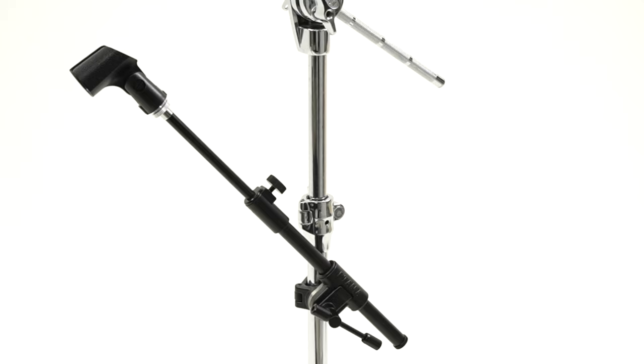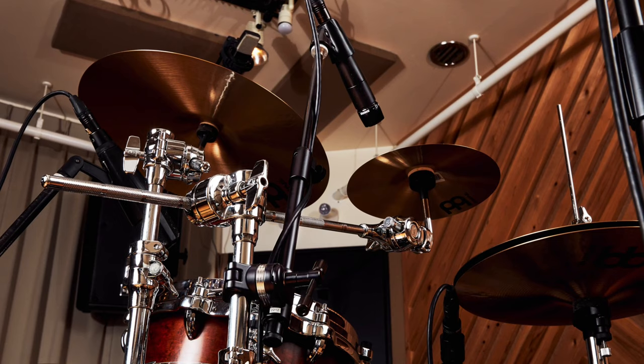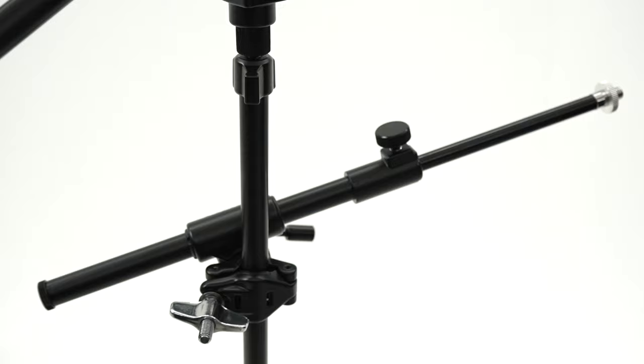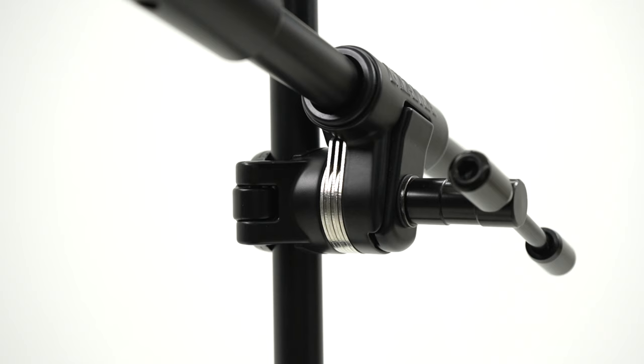In addition to microphone stands, it can also be attached to cymbal stands. The arm section telescopes for flexible positioning, and the length of the arm can be set from 11.8 inches to 18.3 inches.